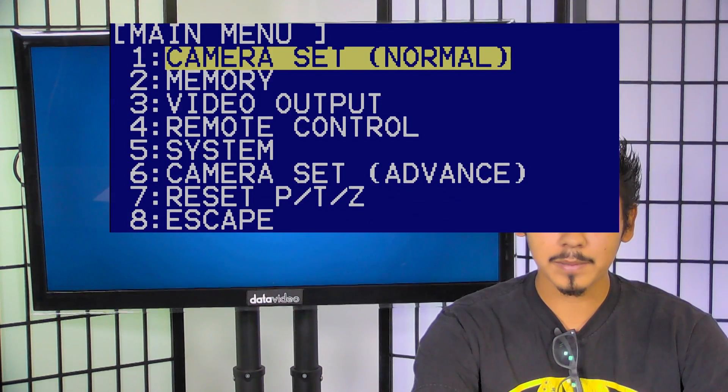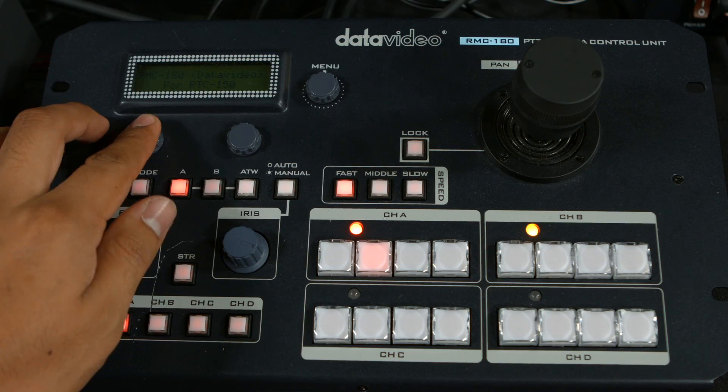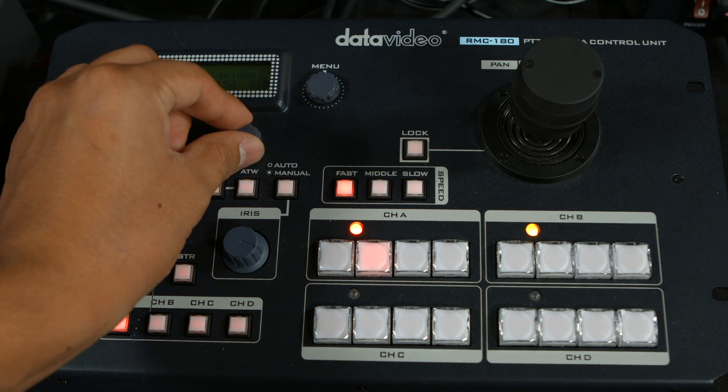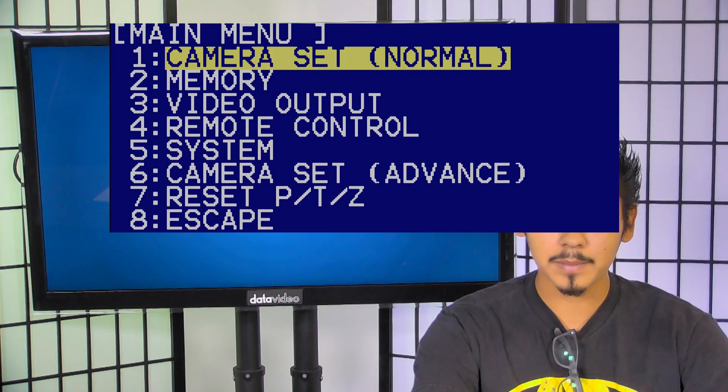With the RMC180 control unit, the on-screen menu can be reached by pressing the left knob while using the right knob to navigate through it. This menu allows you to customize the camera settings, like the white balance and iris, to create that perfect shot.